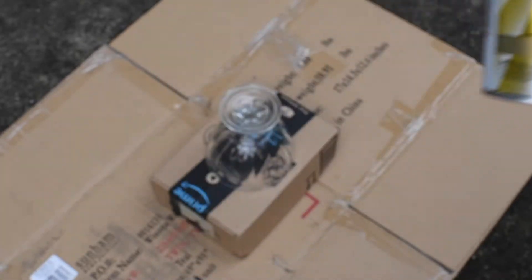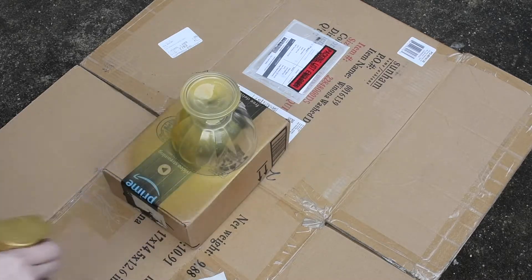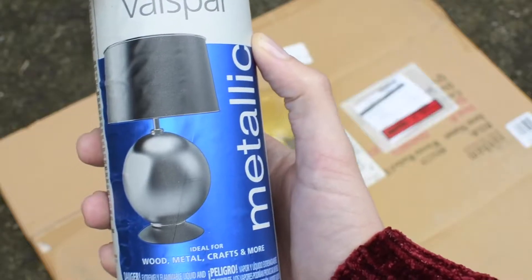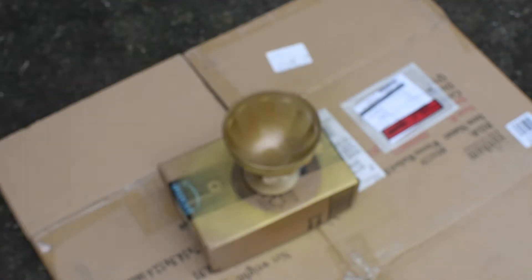To start, I'm just going to spray paint the whole dish gold — outside and inside — using this paint and primer in Vintage Gold. This gold was a little too yellow for what I wanted, so I switched to an old spray paint I had, Valspar Brilliant Gold, for my second coat.